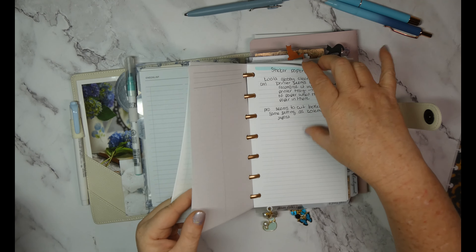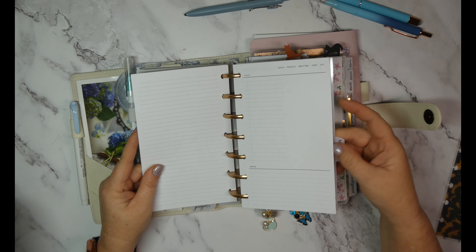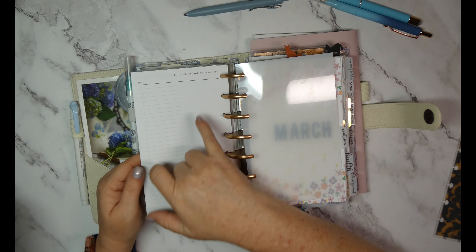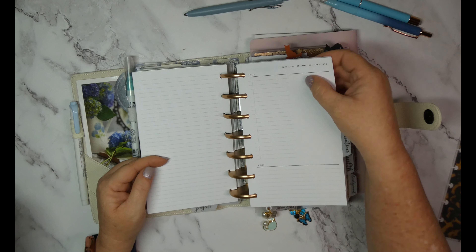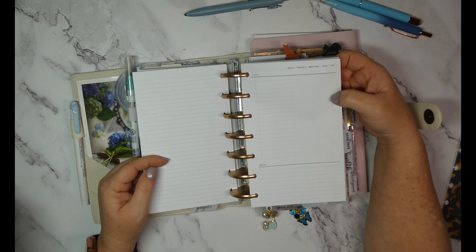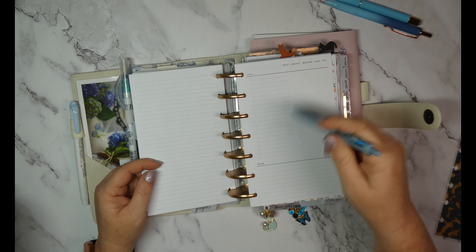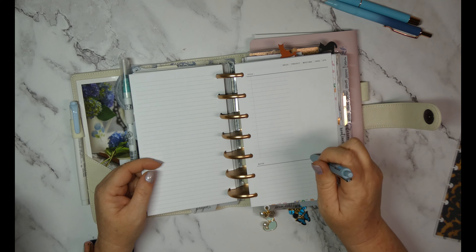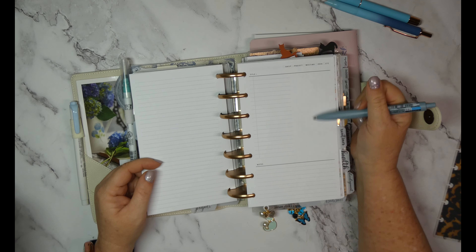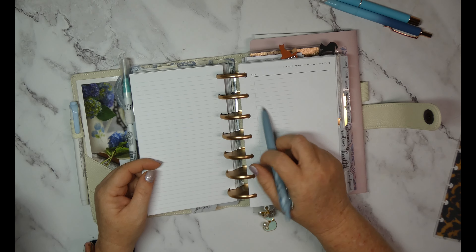I found this project sheet — let me find a blank one. It's okay: it has a place for projects, meeting notes, and dailies. It would make a good daily sheet. For anyone watching who has special needs kids and deals with IEPs, this would be a good IEP meeting notes sheet — you could put who's attending, goals, benchmarks, what the school wants to do, and any follow-up notes.